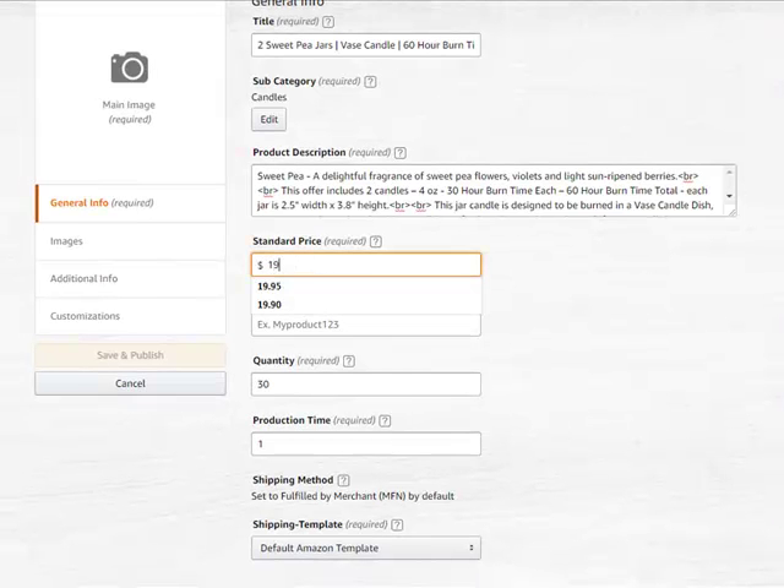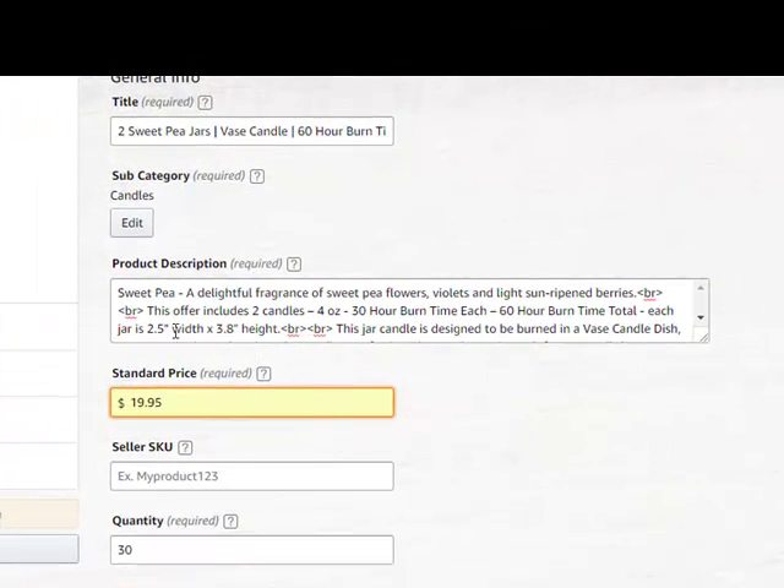And physically change the price to $19.95. I want to go ahead and point out the break here.